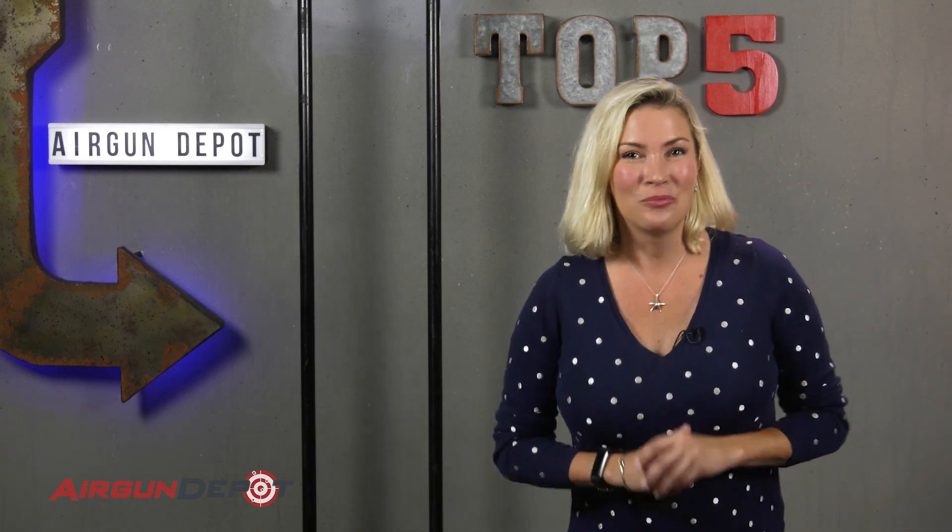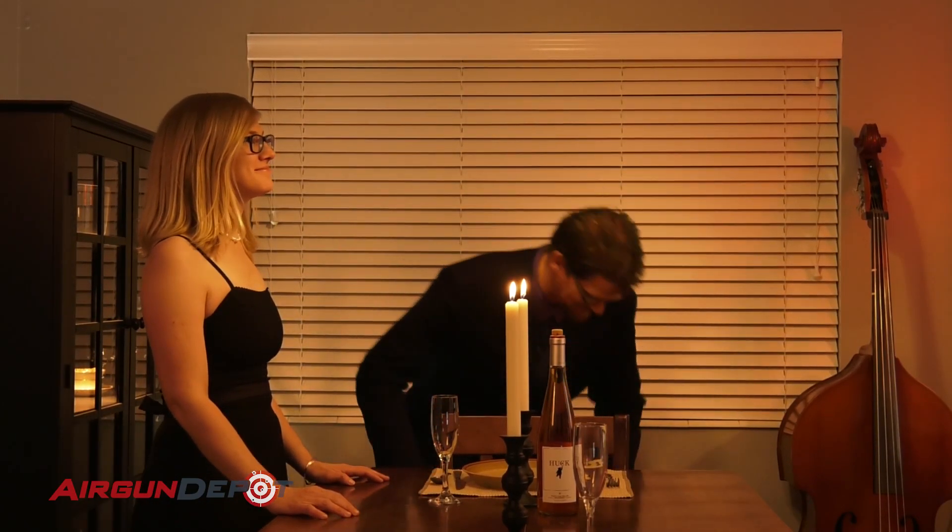All right. Hello, my beautiful people. Nope. Hello, my beautiful people. Welcome to AirgunDepot.com's Top 5. All right. And we are... We're ready this time. I promise. I saw that look. I liked it.